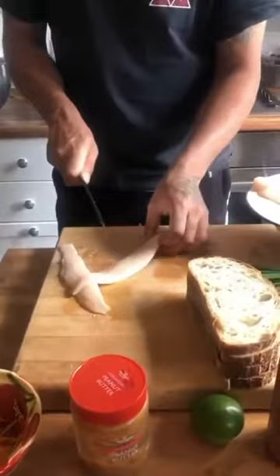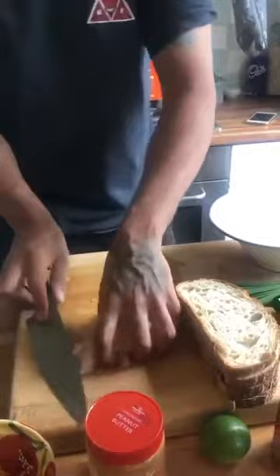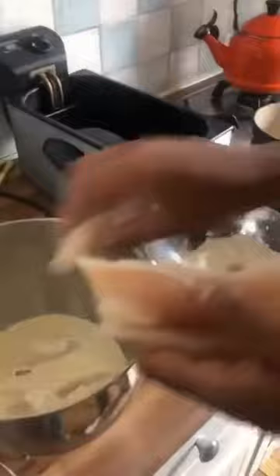Cut up the fish really small so it cooks super quick when you fry it. I'm gonna be tossing it into flour here, then straight into a tempura batter. This fish will only take about three minutes to cook — fingers crossed.